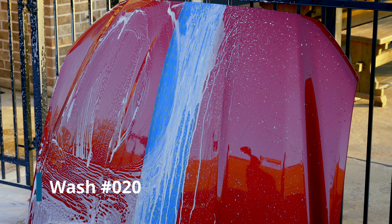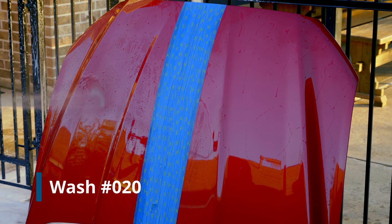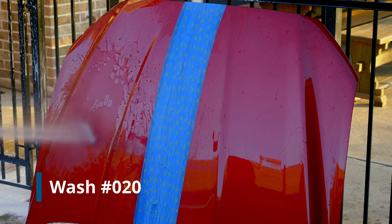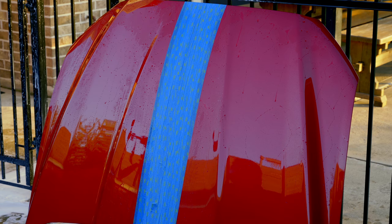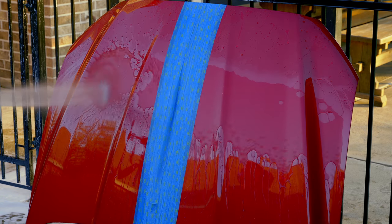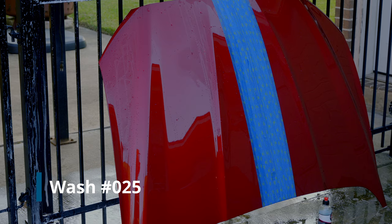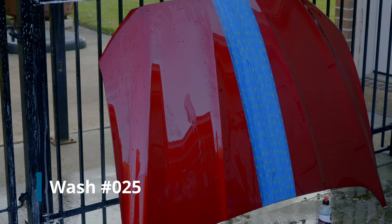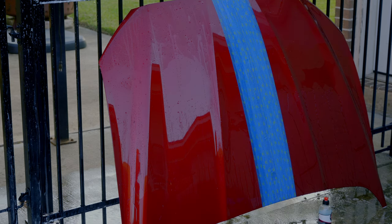Let's try rinsing it off — number 20. You can see there are definitely some dead areas, but the product is still overall working; it's much better than the control. Let's keep going and see when this thing eventually fails. Let's do number 25. There are definitely bigger dead spots now, but you can still see it's working much quicker than the control. Very impressed overall — let's do number 30.